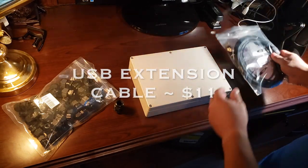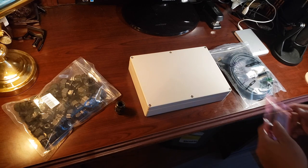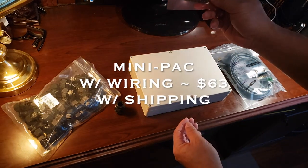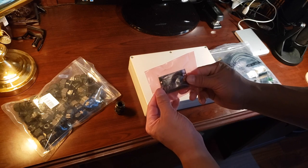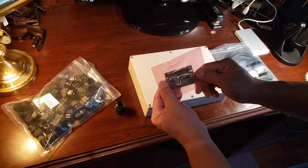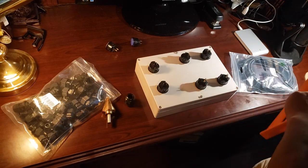Next we have our USB extension cable. Next up, we have our PCB controller board — this is the Ultimark Mini Pack, which takes all the signals from the buttons and is able to convert them to keyboard signals on my laptop. It's really the brains of the whole operation.